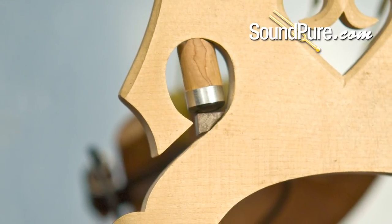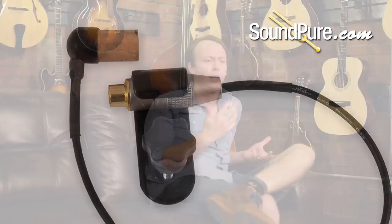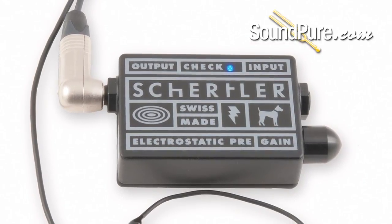The upright bass is kind of hard to get across in a lot of live situations because it's such a low register and the tone is so complex at the same time. This really captures the authentic sound of your instrument while at the same time making it highly feedback resistant, and you've even got a preamp with a volume control so you can adjust your levels to accommodate the other instruments on stage.